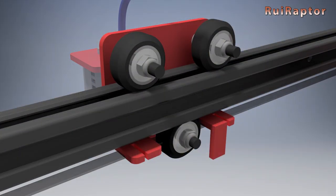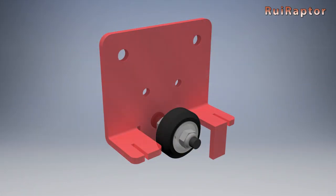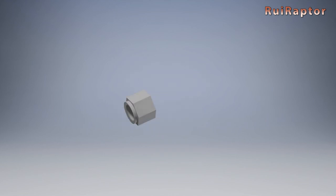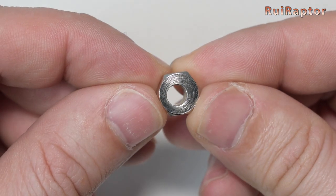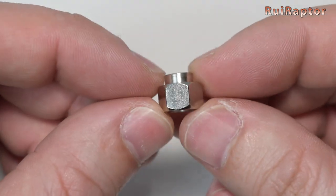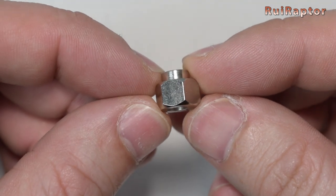To adjust the grip, you need to turn an eccentric nut located next to some of the wheels. The hole of this eccentric nut is not centered, and by turning it, we can move the wheel away or closer, and this way adjusting the grip.